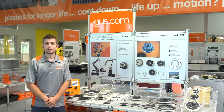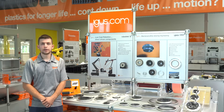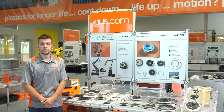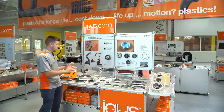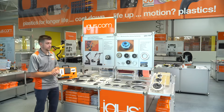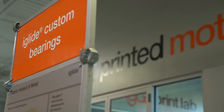Hello everybody, my name is Preston Souza, product specialist for the PRT slewing ring bearing group here at IGUS North America. I'm here today at our at-home trade show booth with all of our different PRT solutions, and I'd like to do a general overview of each of them and what their uses might be.